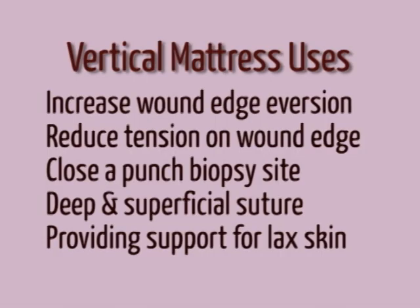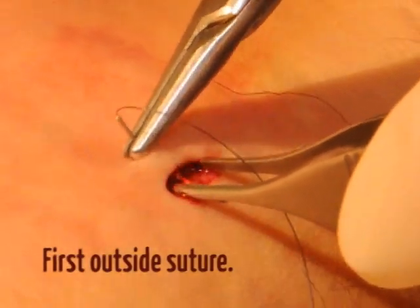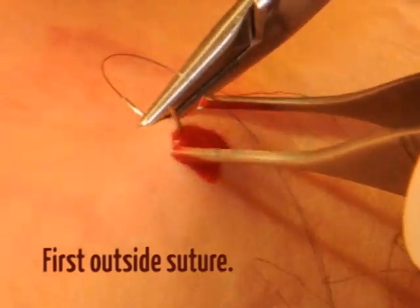Vertical mattress sutures are used to increase the eversion of and reduce the tension on wound edges. Common uses include closing a punch biopsy site and acting as a deep and superficial suture to provide support for lax skin. A vertical mattress suture consists of a larger outside suture followed by a smaller inside suture.